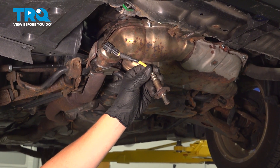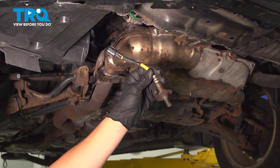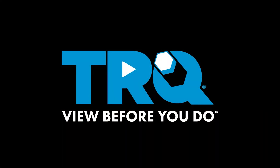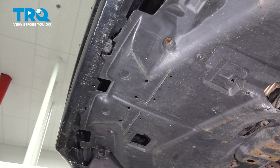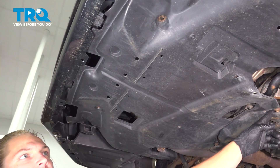In this video, I'm going to show you how to install the downstream O2 sensor in your Subaru Impreza, located on the exhaust manifold. To remove the under shield, start by taking out these four 12-millimeter bolts.